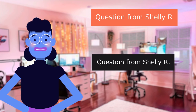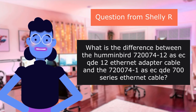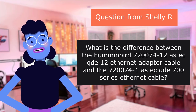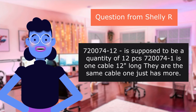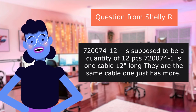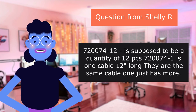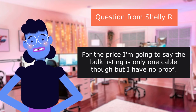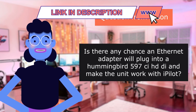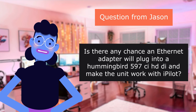Question from Shelley R.: What is the difference between the Humminbird 72,7412 AS-ICTM-12 Ethernet adapter cable and the 7,200,741 AS-ICT 700 Series Ethernet cable? For the price, the bulk listing is only one cable, though I have no proof. Question from Jason: Is there any chance an Ethernet adapter will plug into a Humminbird 597CD and make the unit work with a pellet? No.